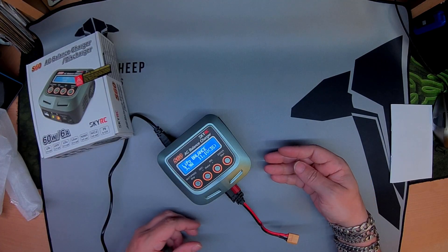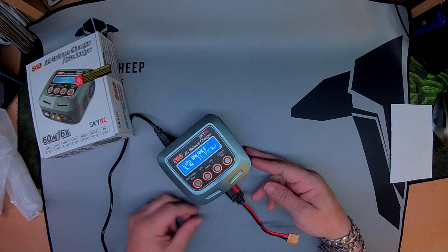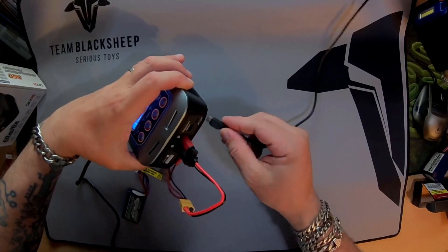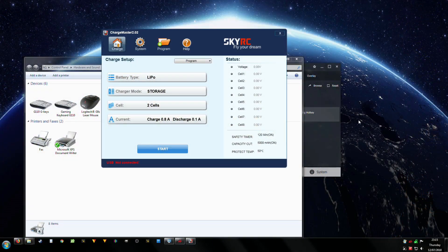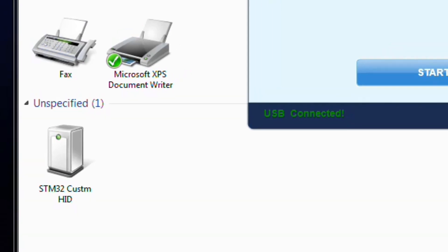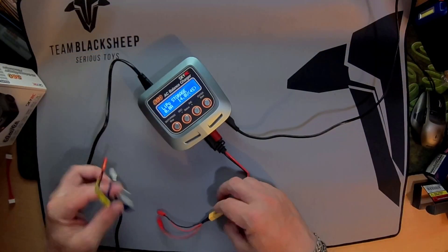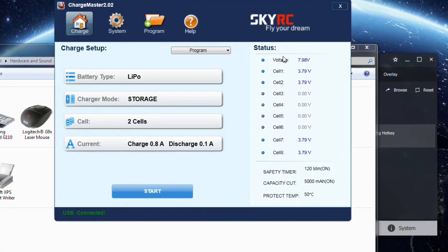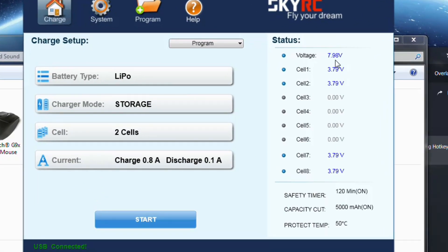Let's load up the computer and have a look and see what's what. It's just a micro USB connection to this PC link — shows up as a STM32 custom human interface device. Connect the battery up. On the right-hand side of the app you've got your battery voltage, the cells, and so forth — battery type.